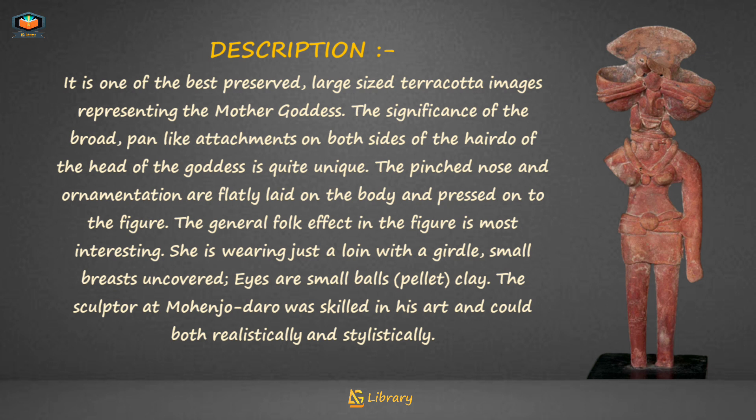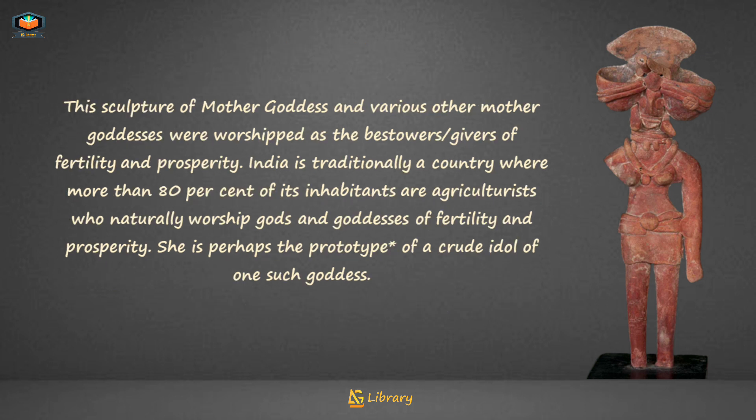The sculptor at Mohenjo-daro was skilled in his art and could work both realistically and stylistically. This sculpture of the Mother Goddess and various other mother goddesses were worshipped as bestowers and givers of fertility and prosperity.